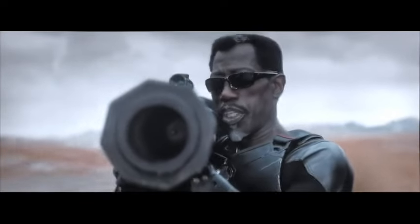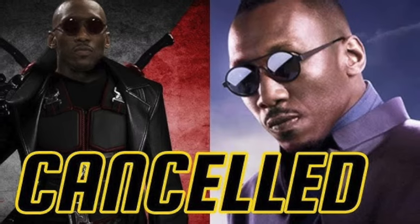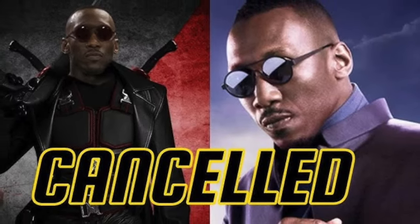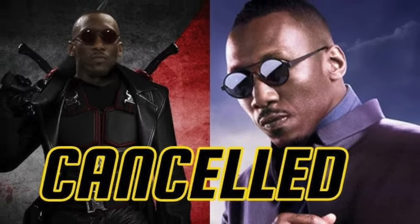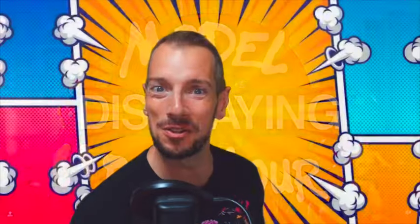There's only been one Blade. There's only ever going to be one Blade. Hello there gang and welcome to Displaying Model Behavior. It's time for the only news that matters and that's good news.